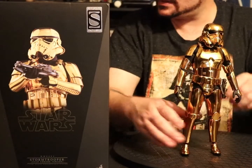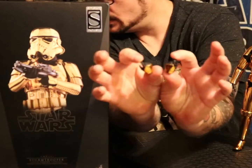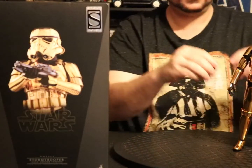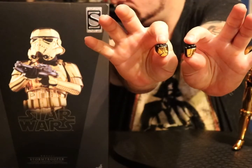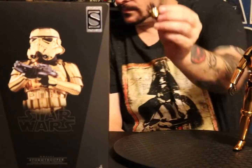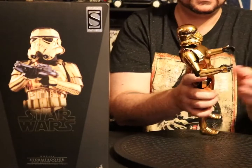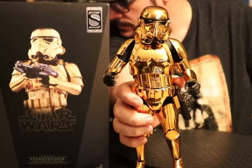He didn't come with a whole lot of accessories. He comes with two blaster-holding hands — a left and a right. He comes with a right and a left fist, a left bitch-slap hand, the ones he's wearing which are just handshake-style hands, and action hands — whatever you want to call them.